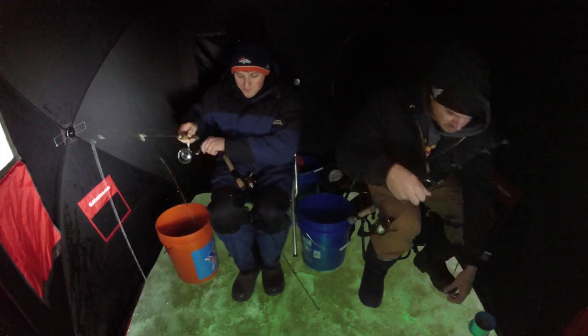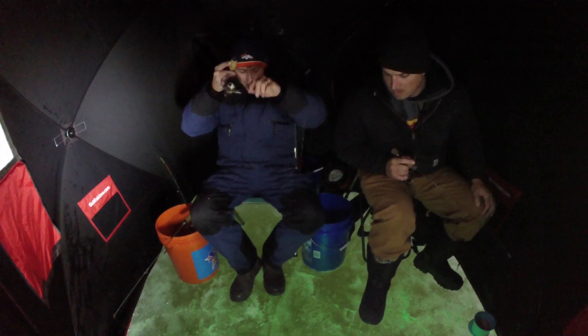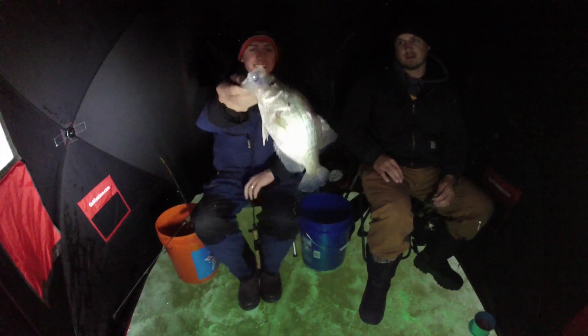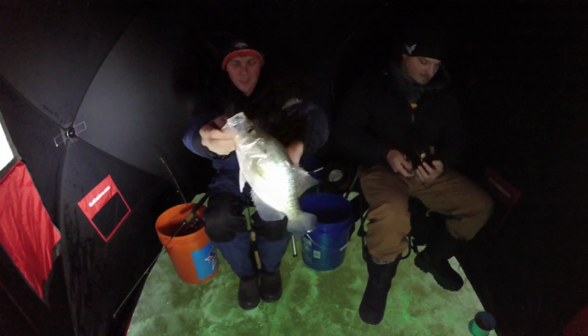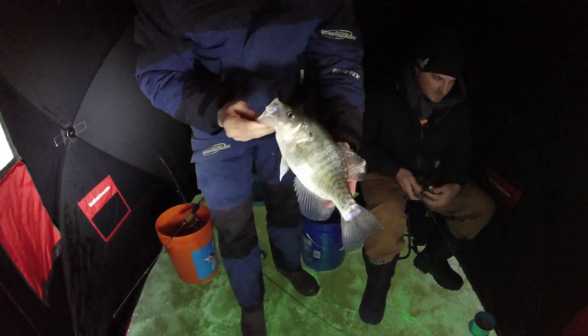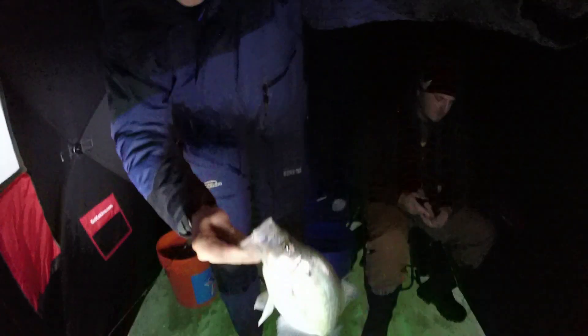There's a big crappie down there — go down there. There he is! Slab daddy baby! Oh my gosh dude. Good one. That's what it's about. 12, 13-incher, easy. Solid. On the waxy. Those are the ones we need to find. That must have been what I lost a second ago. He was right next to the crappie light down there. It's just getting dark, they're feeding. Got the crappie light going. Catching slabs!